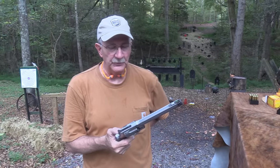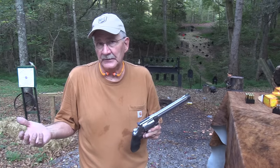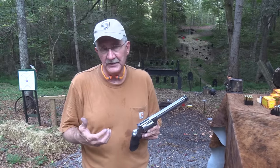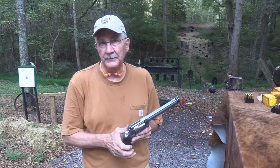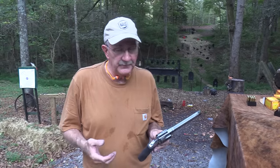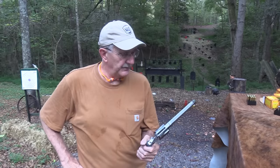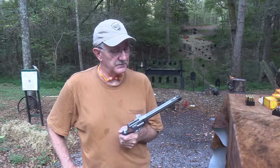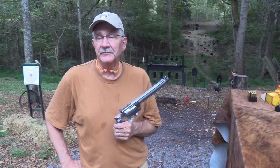Cool gun — appreciate you coming out. If you're interested in this thing, study up on it. There's a lot of interesting ballistics information about all the various rounds it chambers and what you can do with this that maybe you can't do as well with the .500. The .460 Smith & Wesson Magnum has pretty avid fans, and it might be worth taking a look at. Life is good.